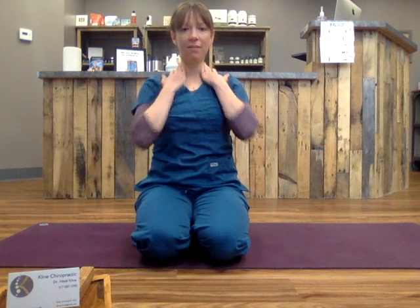Hello, Dr. Heidi Klein, your chiropractor here, and we are going to go through a series to help your neck and upper back feel better.